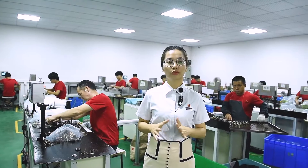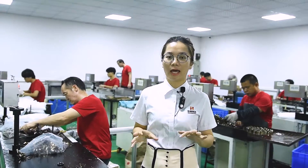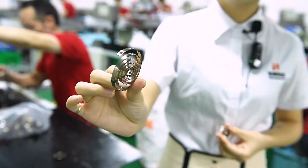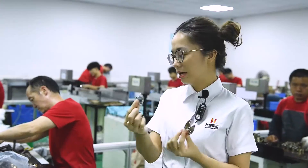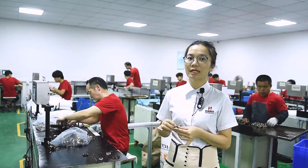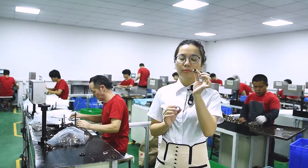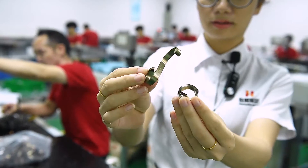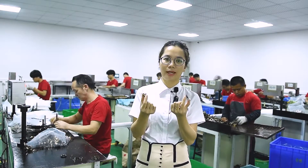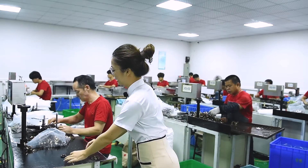Welcome to our secondary operation workshop for spiral power springs. At Yongsheng, we have three types: the spiral torsion spring, the spiral power spring, and the pre-stress power spring. The workers at this table are doing the pre-stress power spring. After finishing, it looks like this — but you cannot tell the difference by design alone; it depends on the application.